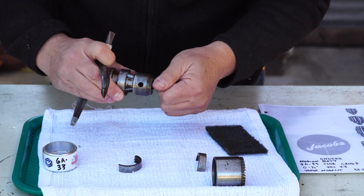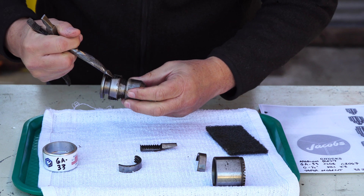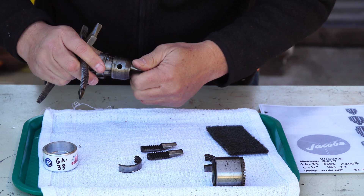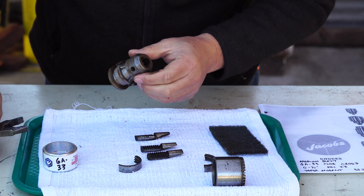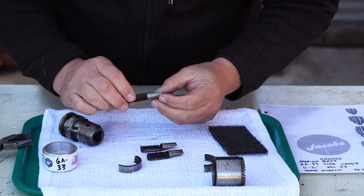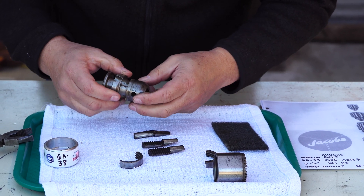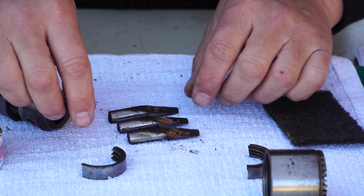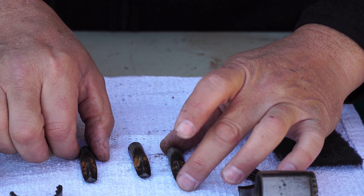Once it's apart you can take the jaws out — that one's two, this one says one, and number three is towards me. There's some pretty tight tolerance in there for where those jaws run. Just a little bit of corrosion and look at all that wood dust — this is where contaminants get into the chuck. This is that wear spot; this is what starts making it sticky. But there's absolutely nothing wrong mechanically with these jaws.